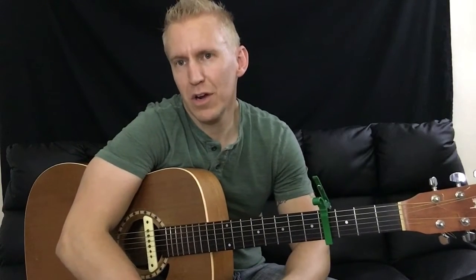Hey, thanks for stopping into my lesson on Setting Fires by the Chainsmokers. Real quick before I get started,